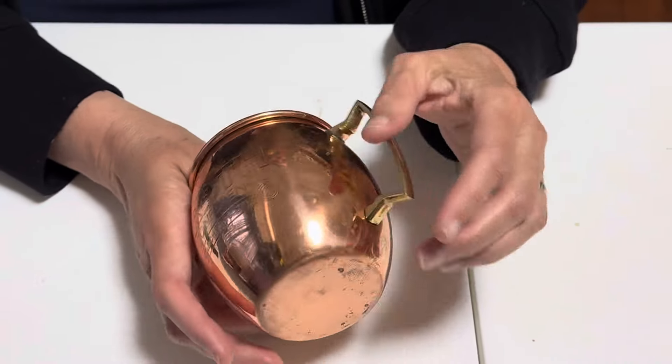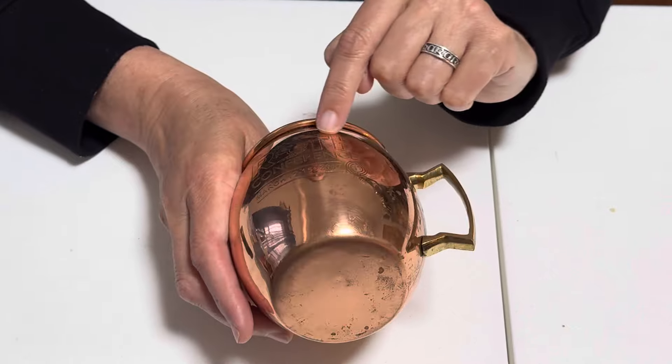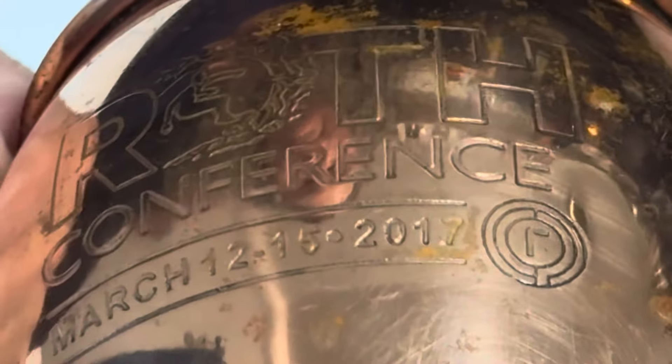There might have been a lacquer on it when it was new. This is from 2017 — it's from some conference, the Roth Conference. So just to be clear, this is a 2017 mug, so it's only seven years old. The brass on the handle is 43,400 parts per million lead — an unsafe level of lead. And then there's basically a solid lead solder point.